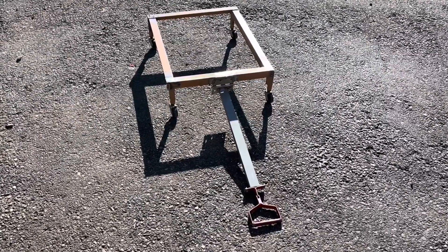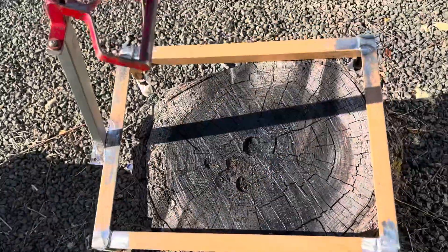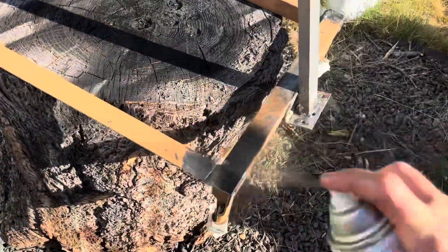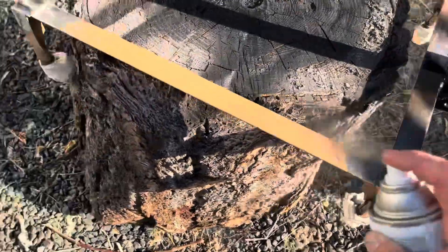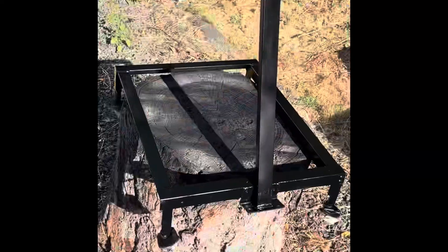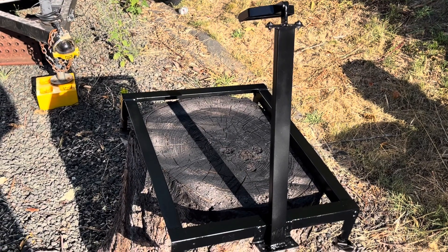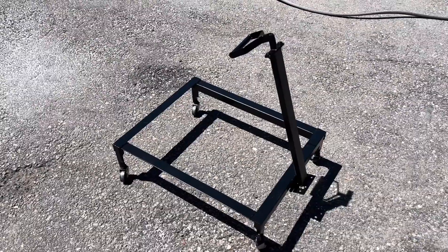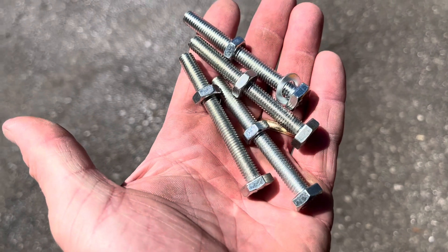Time to slap a little paint on it. The paint's all dry. Now I'm going to drill holes big enough for these carriage bolts here.